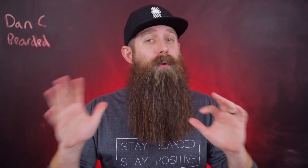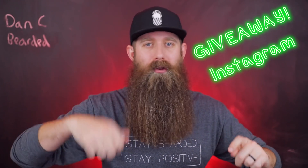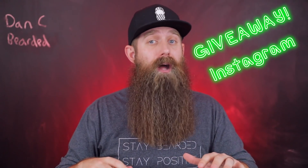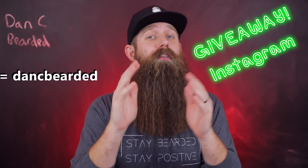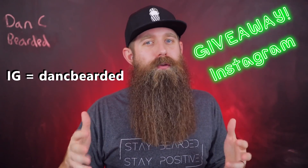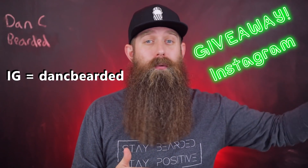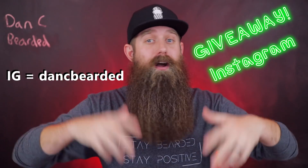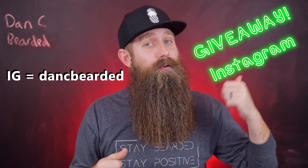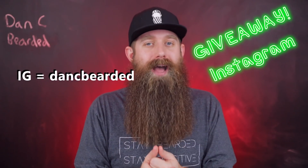I'm going to do a massive giveaway on Instagram for everything you see here, plus a cologne, some bottle openers, and a couple other things from their entire lineup — a brand new set that's never been used, never been opened, never been smelled, just for one of you guys. I'm trying to build up my base and get to 10,000 followers on Instagram so I can add the swipe up feature. Pedro was courteous enough to offer this up. Go check out my Instagram, enter the giveaway, and drop a comment below if you have any questions. Pedro also surfs through the comments all the time. Thank you for watching — stay bearded and stay positive.